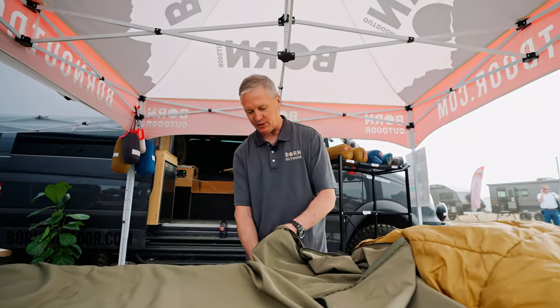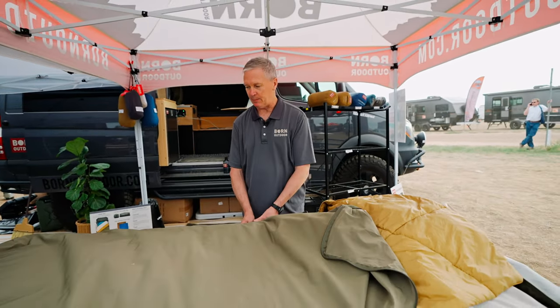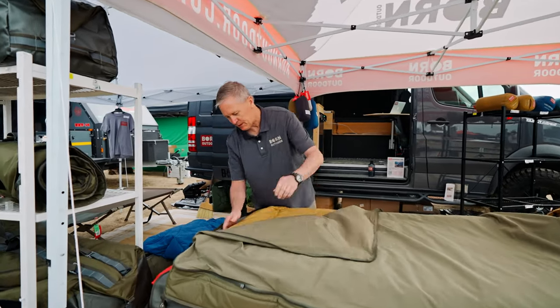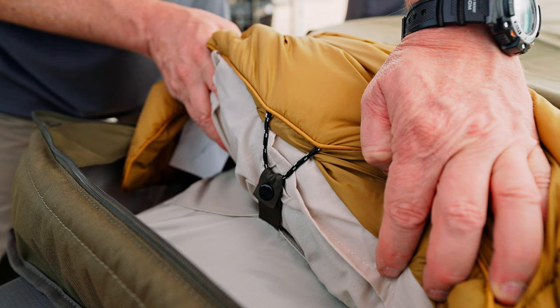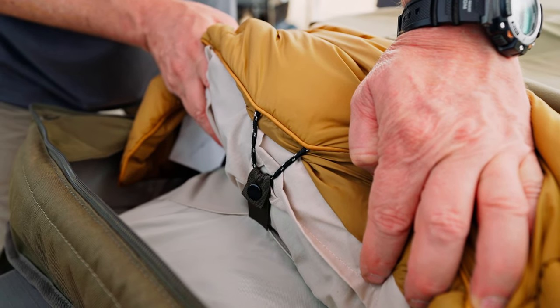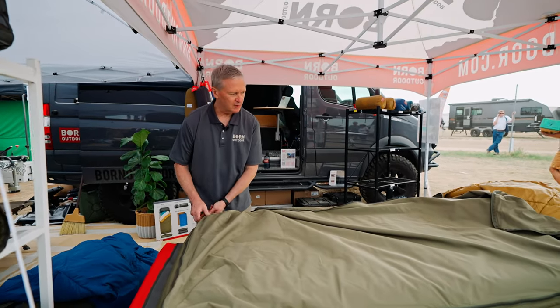The other thing we did on the sidewall is you have this sidewall that kind of rolls up and down, so you can toss and turn and sleep however you need to and be totally comfortable. At the base, we have an anchor system that you can use to keep everything in place. You snap everything in, it stays in place, and you go to sleep. Nice and simple.